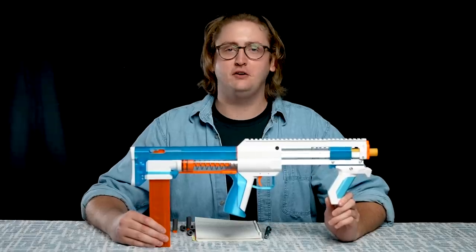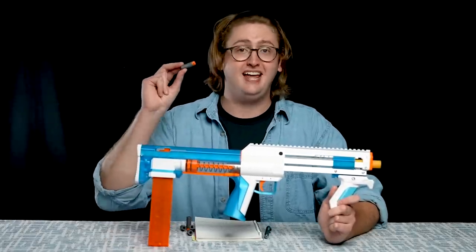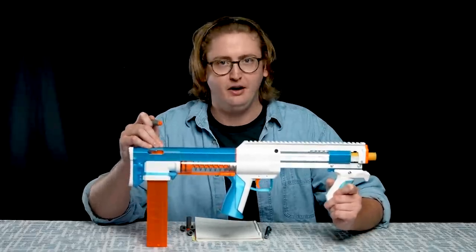What up dude bros? I'm Frank. This is a video review of the Lynx. This is a 3D printed blaster which shoots exclusively half-length darts. It's spring-powered, insanely powerful. It's a bullpup, so it's super small, and it has slam fire.